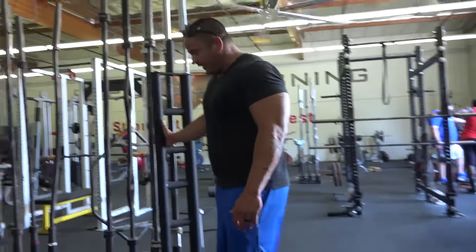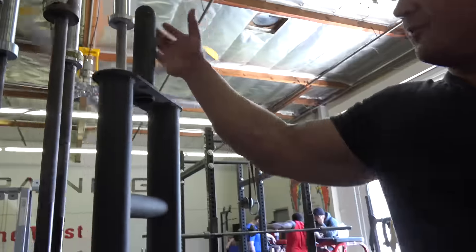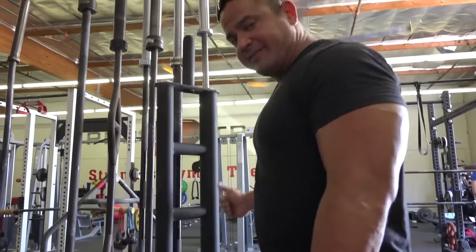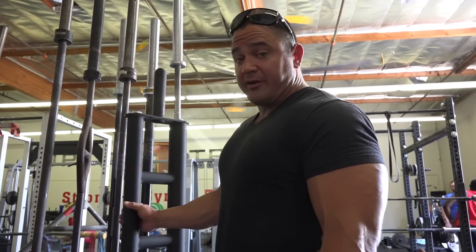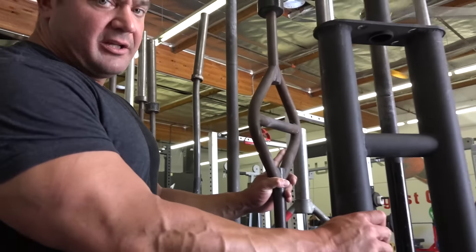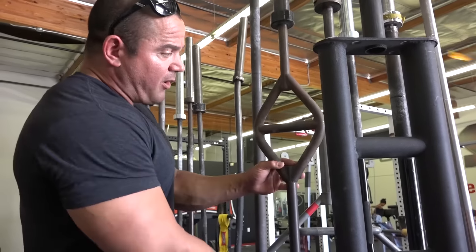We got a bar from my boy Havoc — kind of a football bar. You can load some weight onto it; we use it for extensions and curls, things like that. The thing that's kind of hard to hear is that this thing's hollow, and you can fill it with whatever you want — water, whatever. When you fill it with stuff it's going to create a little bit of instability and make it harder to move around. Got another football bar type thing as well.